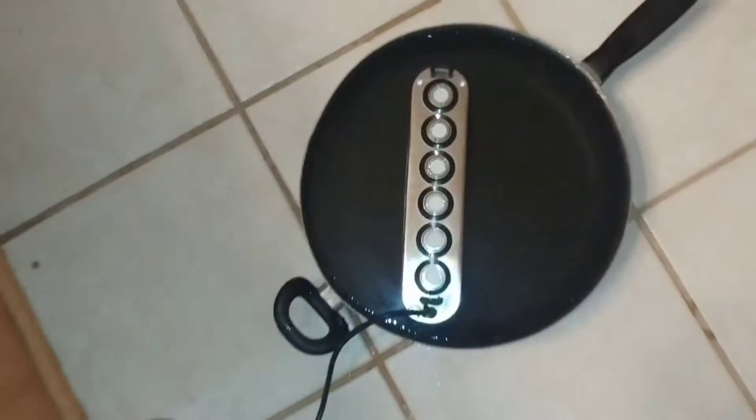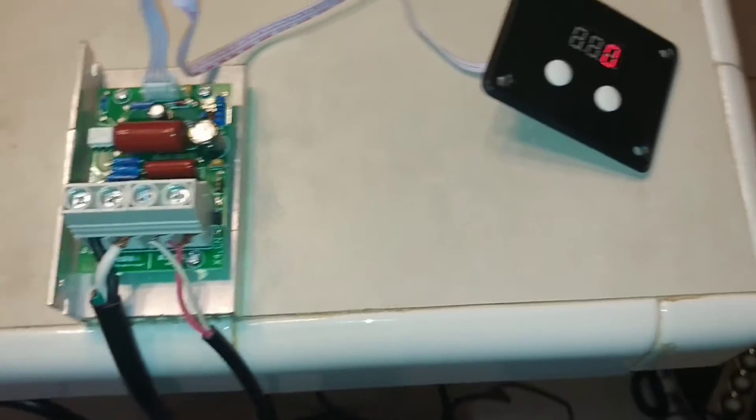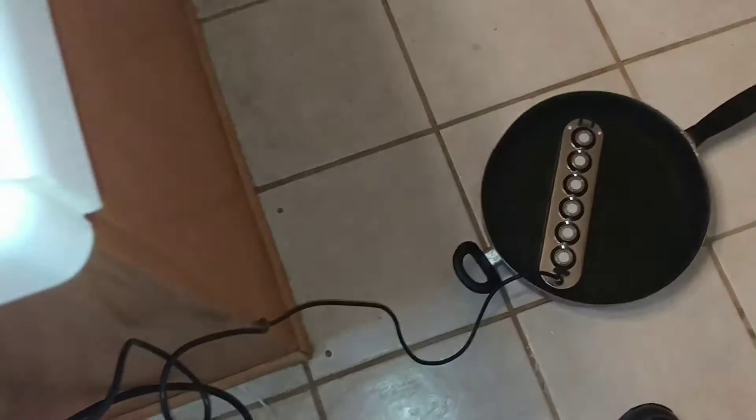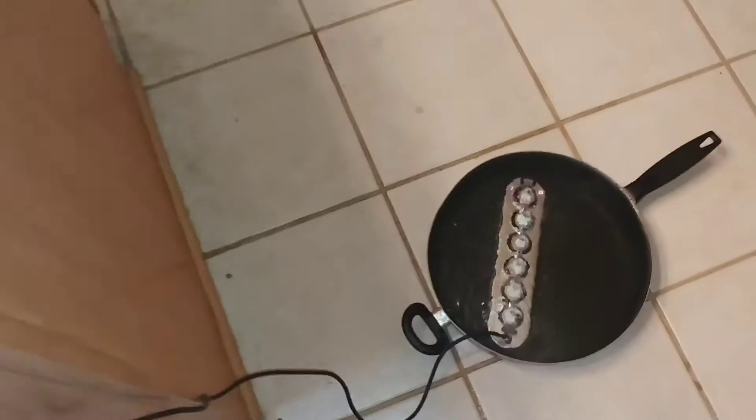I can't find this particular model of fogger online, but one similar runs on 24 volts AC. As you can see based on these lights, it's hard to tell because the light is on — it is getting power, but not enough to actually function. If we go ahead and take this up to one, we get a little bit of function out of it, somewhere in the 40 volt range.